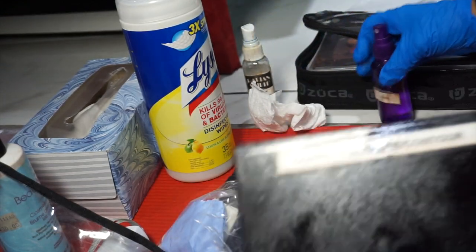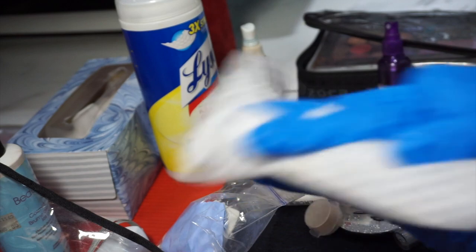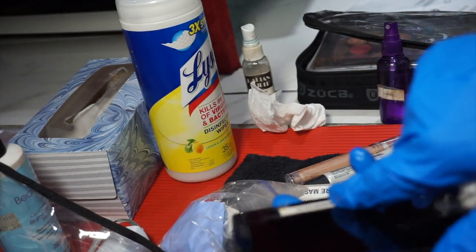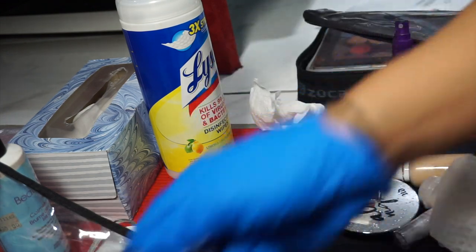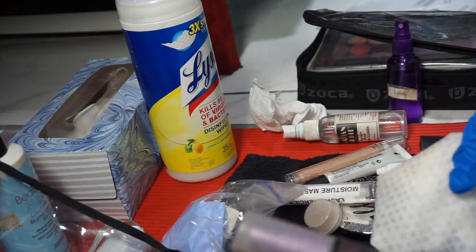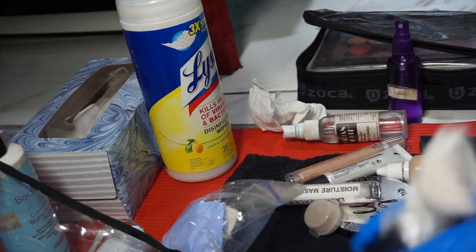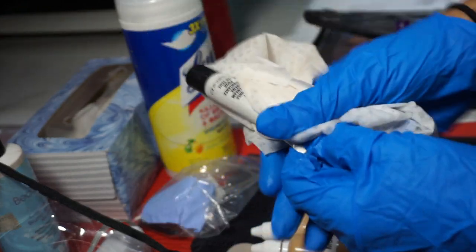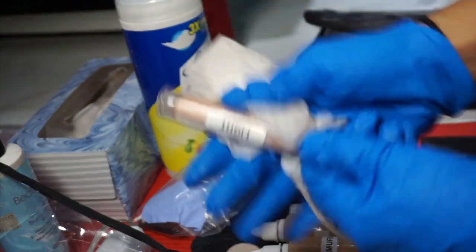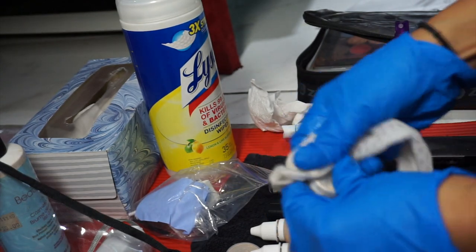I have my Lysol wipes and I probably overkilled it. I have scotch tape on the labels to protect them so they don't fade or peel off. Then I spray the inside of this with alcohol and let it dry. For all these little smaller containers, I'm just going to wipe them down — my little foundation bottles. It's always good to do this periodically anyway, even if you don't have an active gig, just because it keeps everything clean and helps sustain your kit.